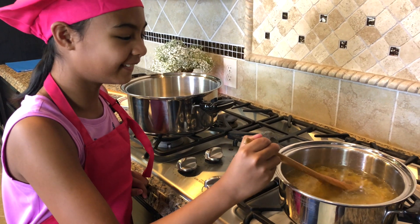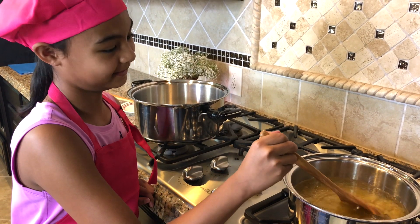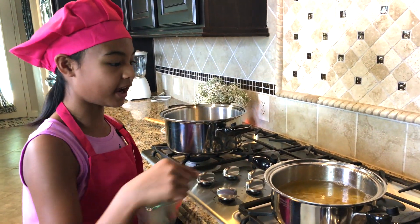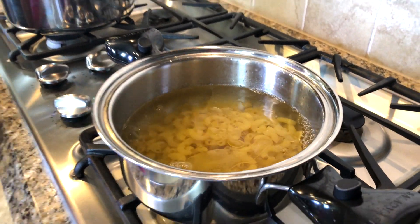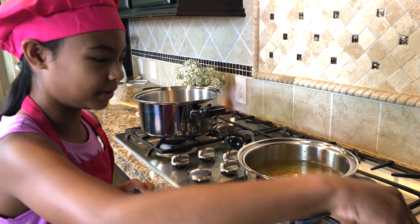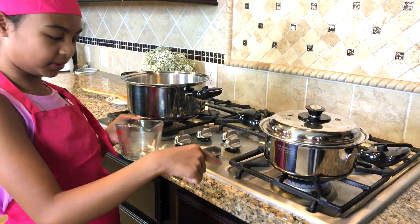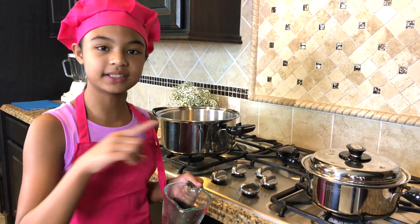It looks so cool, just moving it around. Let's put the cap on. They're going to become a little bigger because they're going to soak in the water. Let's put the cap back on. The heat is on — be careful, there's fire. And I'm going to check it after 8 to 10 minutes.